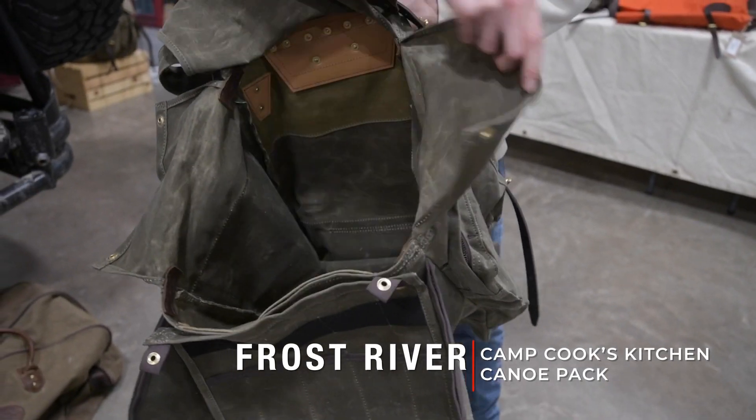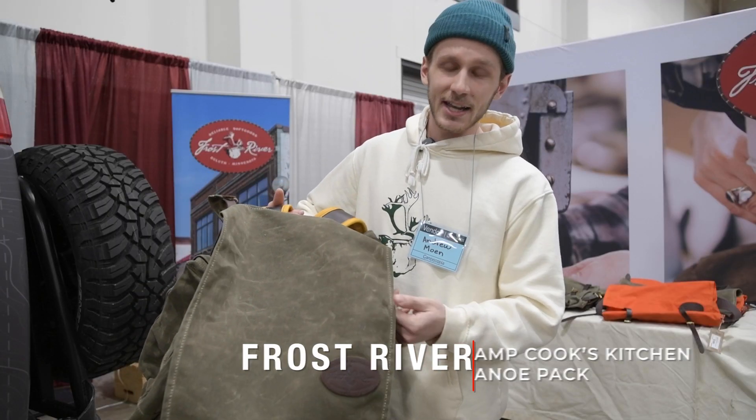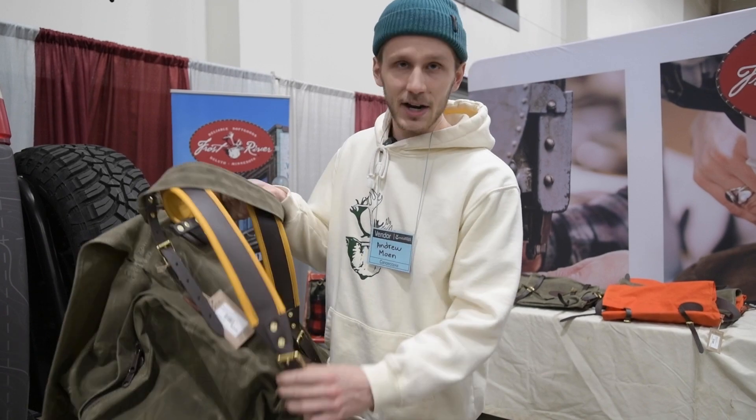So if you've never heard of Frost River before, all of our packs are wax canvas, premium leather, and we've got solid brass hardware.